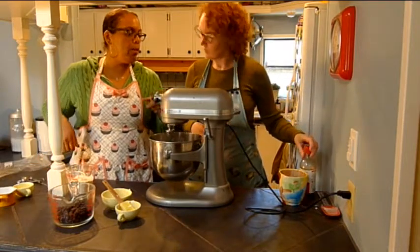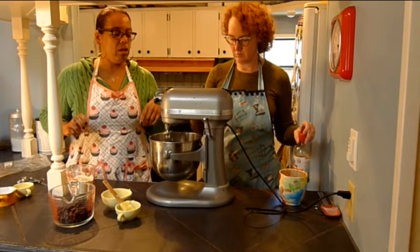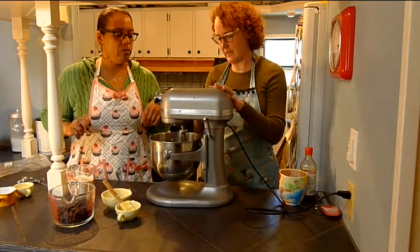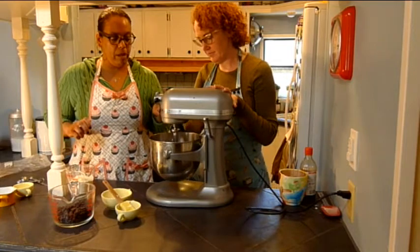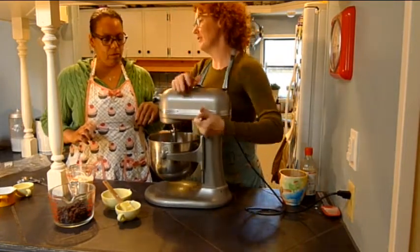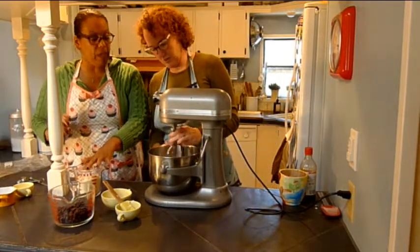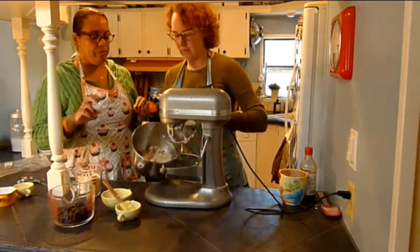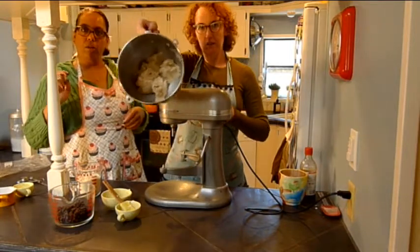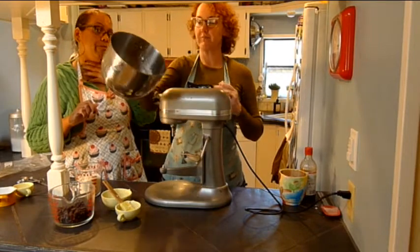Maybe let's put it up a notch so it makes it creamy faster. Okay, let's stop for a minute. Now let's make the thing go down. So now — should we show them what it looks like? Yeah, let's show them. So that's the shortening, the sugar, the vanilla, and the egg replacer.